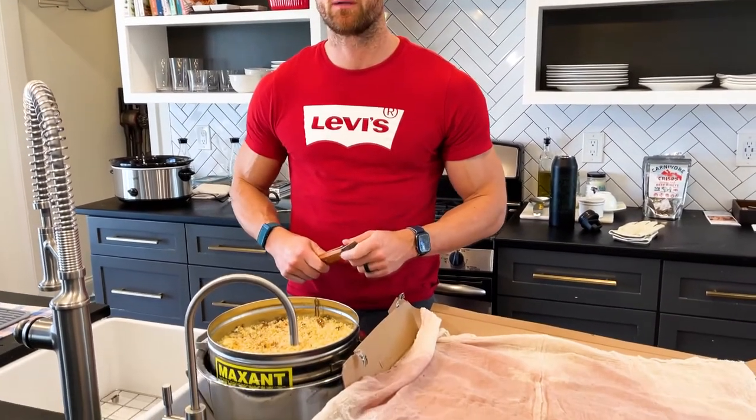Hey guys, it's Michael Kummer here from the Kummer Homestead. In today's video, we're gonna try to render beeswax for the very first time.